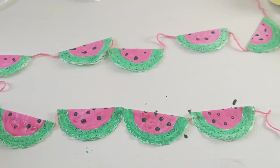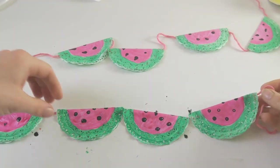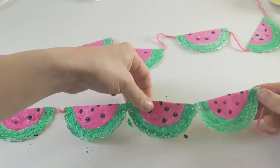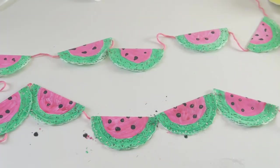There we go — there is our watermelon bunting all stuck together! Once you've got this done and all your glue is really nice and dry, you can hang this up somewhere nice where everybody can admire it at home. Thank you so much for joining us for this video, guys. I don't know if you've seen, but on your little how-to sheets we've also got a little recipe that you can have a go at making if you fancy, with a watermelon. So have some fun with that — we'd love to know what you think. See you at the next video — bye!